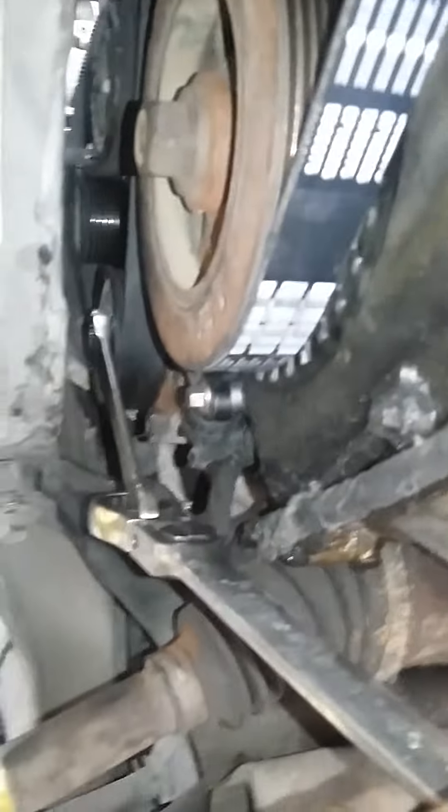There was no belt on there because I already busted it, so we didn't have to take it off. But to release the tension you use the 13 millimeter ratchet wrench, and another wrench — this one's a 19 millimeter. These also have swivel head action and a locking mechanism.